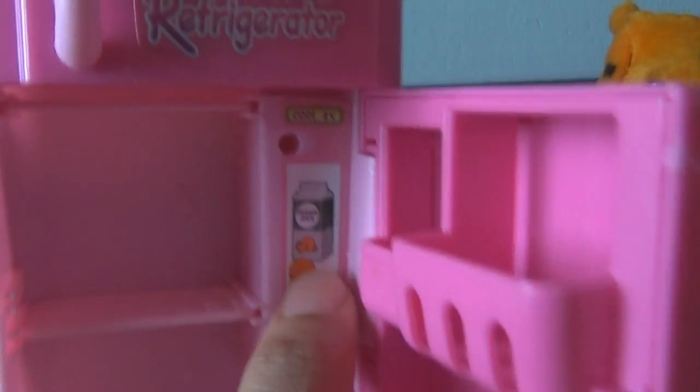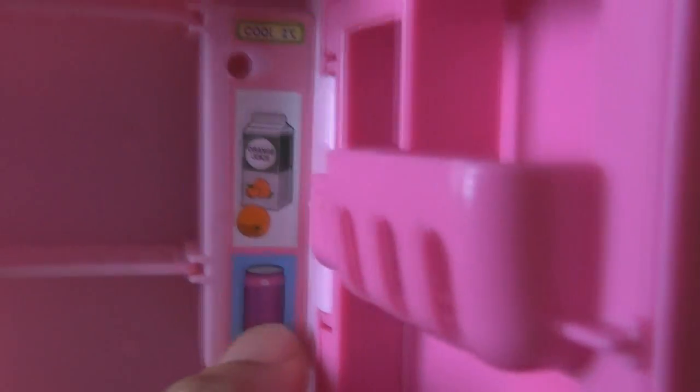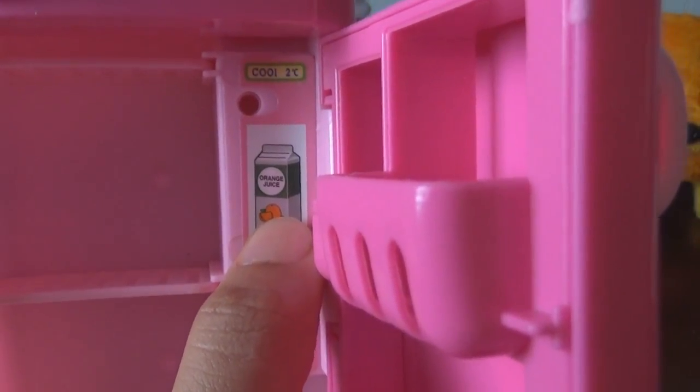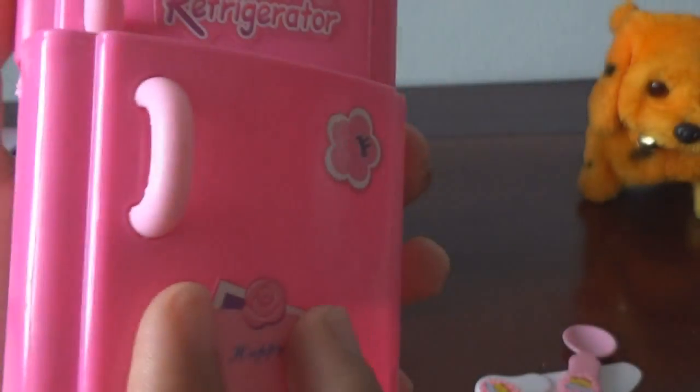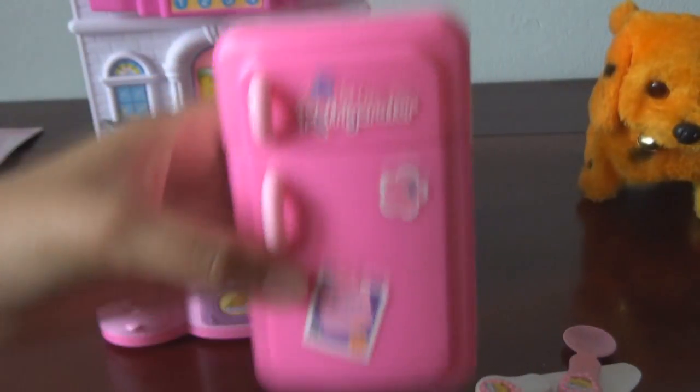It is so cute! What's that? It is the drink and milk. Orange juice! Yeah, that's cute.